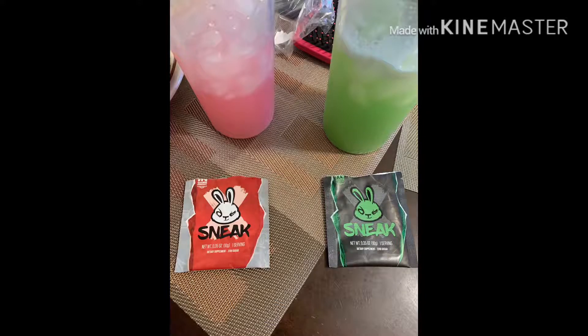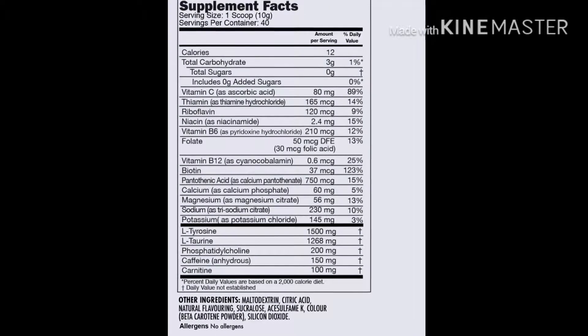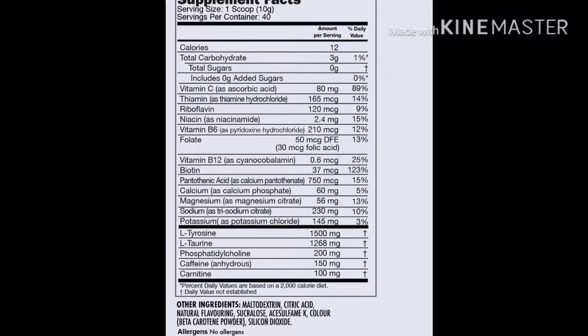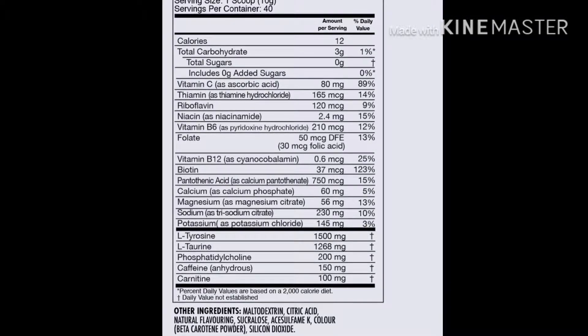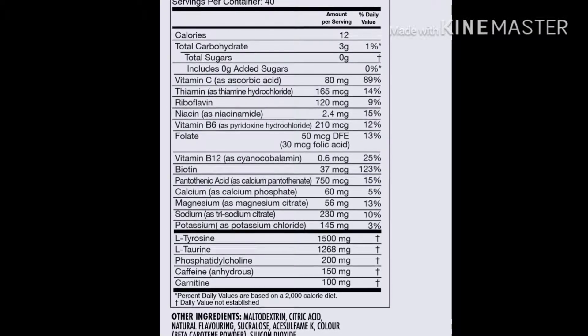As you can see from the label, this thing is loaded with all types of vitamins, a very low amount of carbohydrates, zero sugar, vitamin C, vitamin B — full of a bunch of good stuff for you. Most of the time energy drinks have a lot of sugar and caffeine, but this stuff is mostly vitamins, so it actually is pretty good.